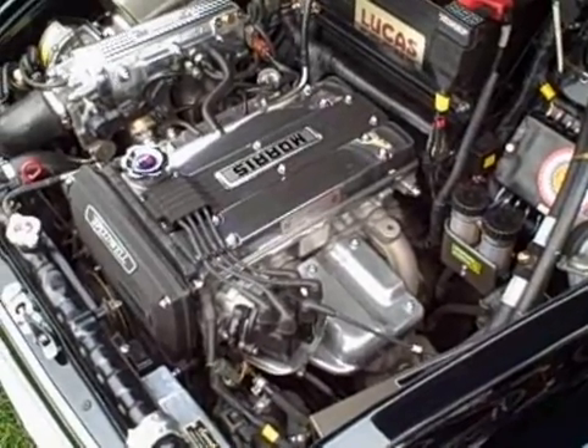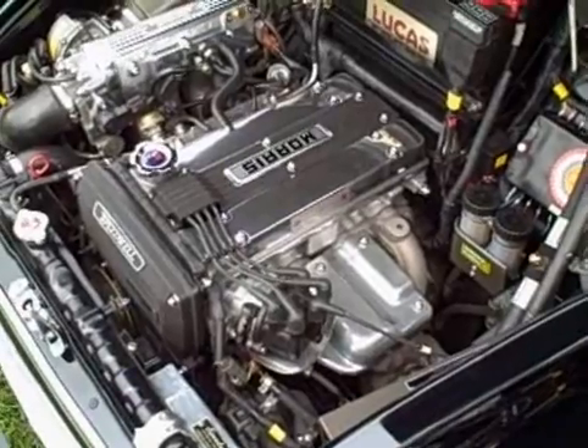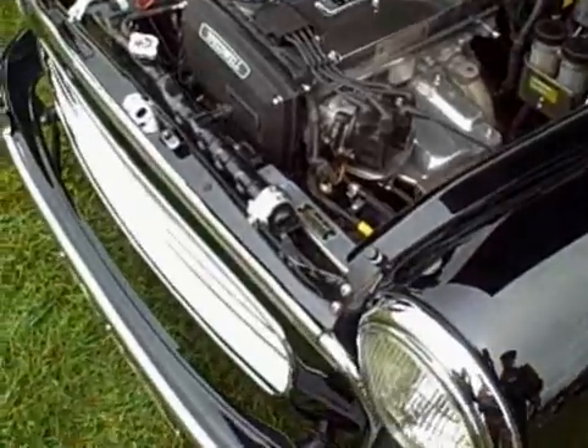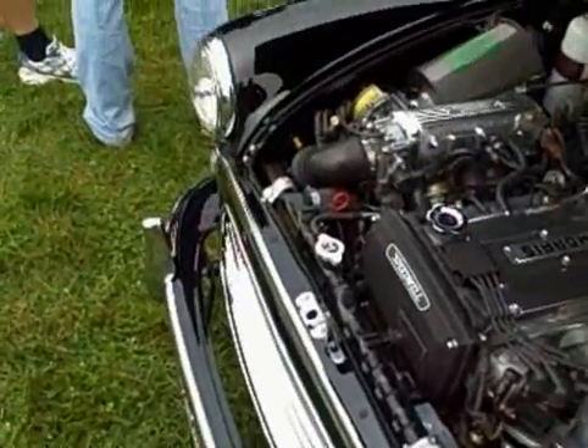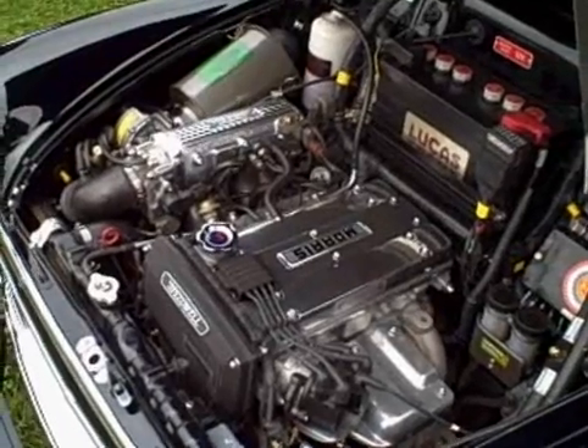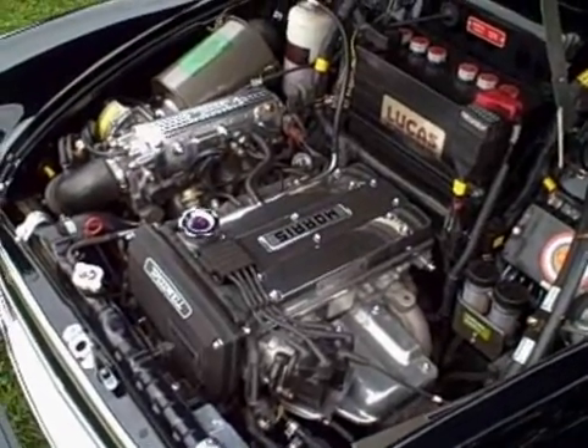This engine was the shortest of the fairly modern engines I thought I could package in here. It's twin cam, 16-valve, and very high-revving.